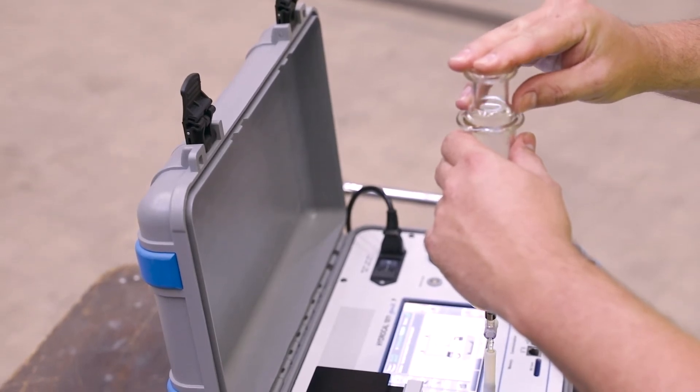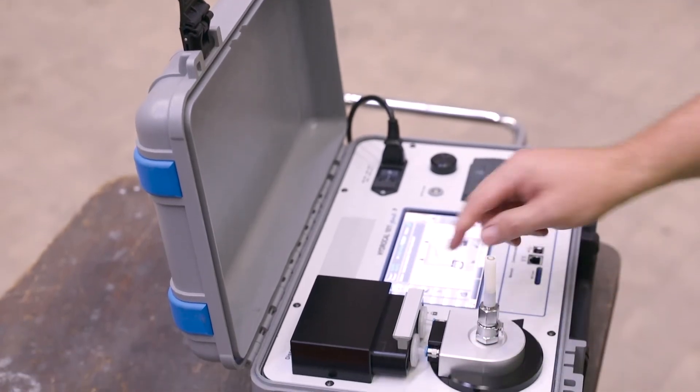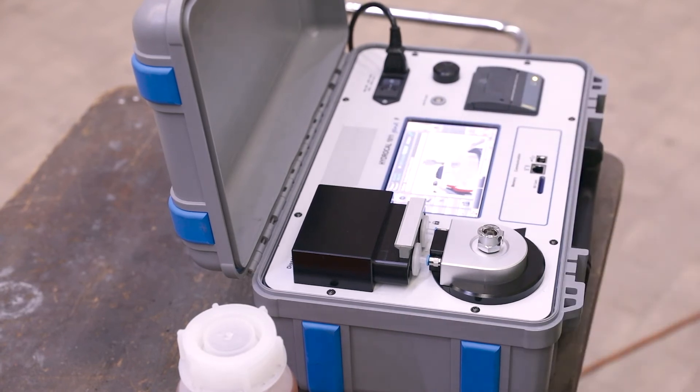Animations integrated in the firmware menu guide the user step-by-step through the entire measurement process. Thus, the operation is designed to be as simple and user-friendly as possible.